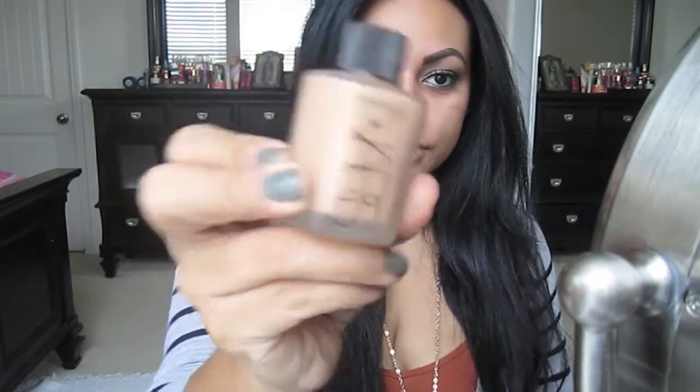Now moving on to my face — I don't have anything on my face, no concealer, nothing. The first thing I'm applying is this L'Oreal Magic Perfecting Base, which is a really good primer, putting it all over my face. The foundation I'm using is NARS Sheer Matte foundation. I never put foundation under my eyes because I like putting concealer there. Make sure to put foundation along your hairline so you won't see two different colors.